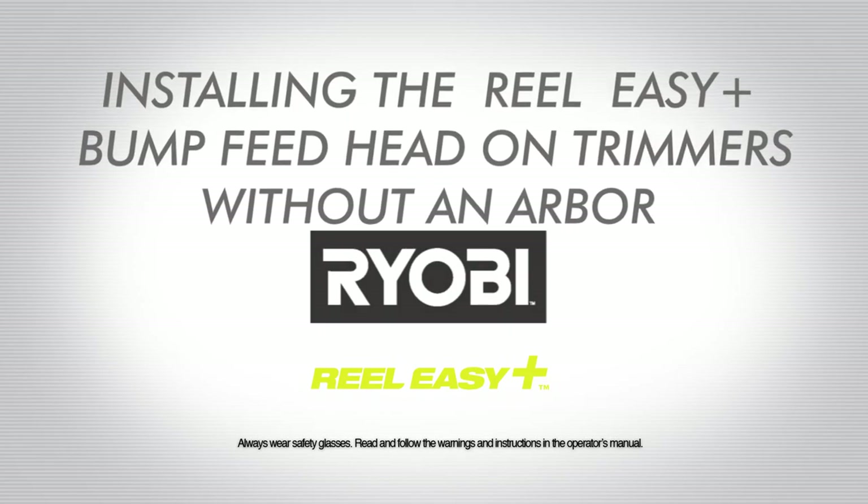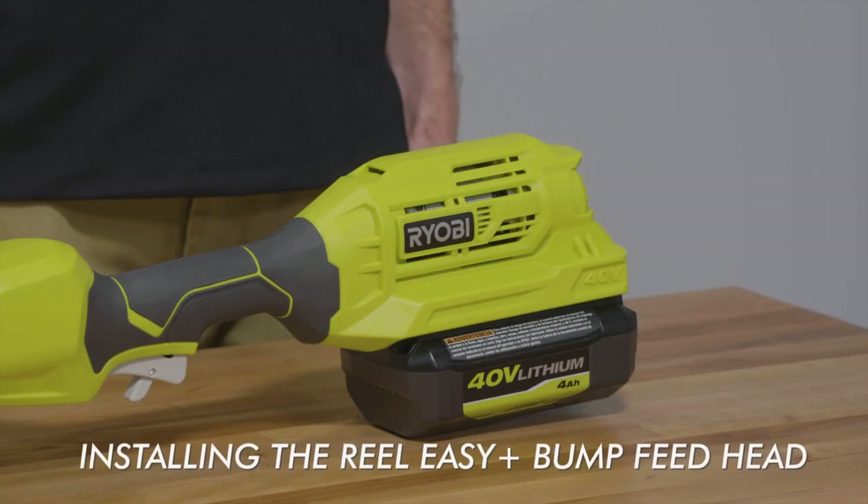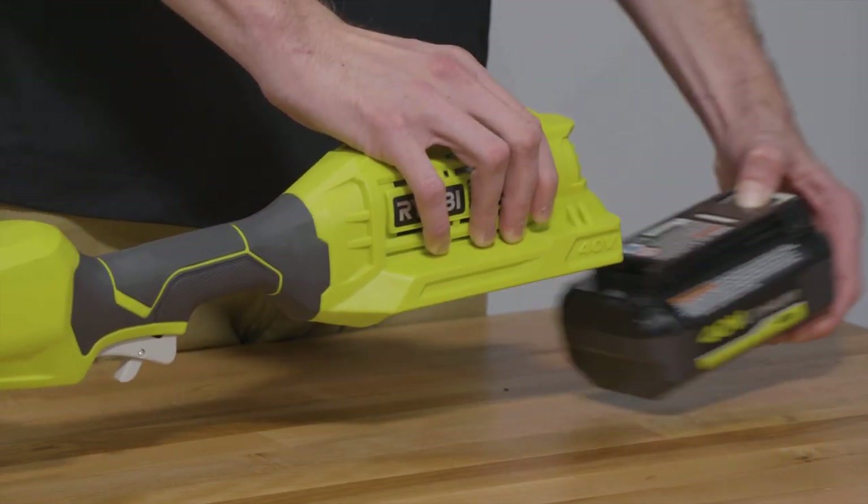How to install the RYOBI RealEasy Plus Bump Feed Head on trimmers without an arbor. Remove the power source according to your power head's manual.